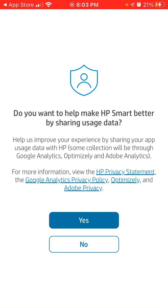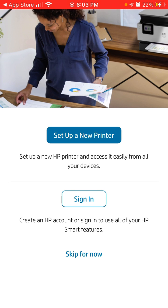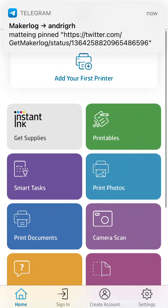Just have to continue. You need to be obviously on Wi-Fi. You can create a new account and set up a printer, or you can just keep going. You need to allow access to your local network, and there you have it — that's the app.